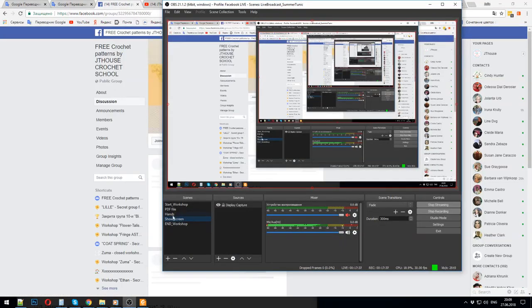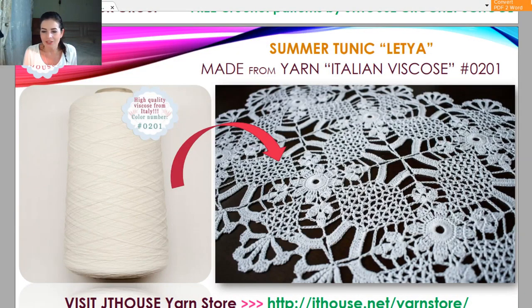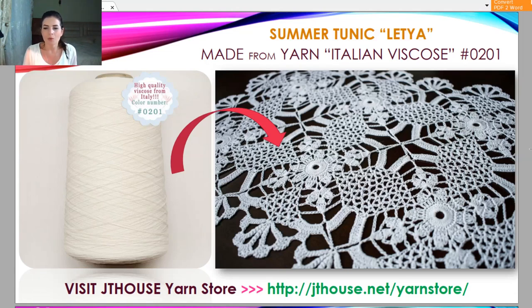Next I will show you my PDF file about threads. This is also very important information because I'm working with my favorite threads for almost more than 15 years. I used only viscose for my crochet projects — 99% of my projects are from viscose. Now we have this Italian viscose. This one is not shiny — it's white, very beautiful, soft, and really fantastic for making crochet projects, blouses, skirts, or dresses. Also I made beautiful tablecloths from this thread.